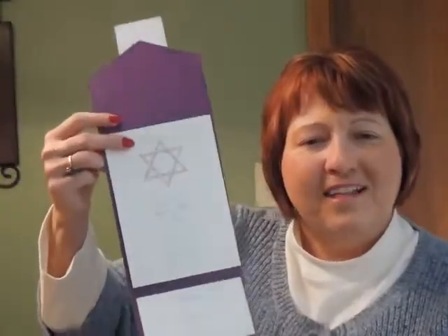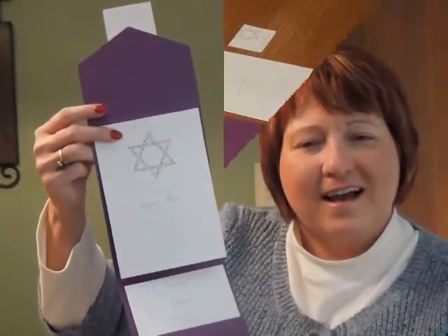The enclosure items print on single matching card stock and the matching informal notes print on folder stock. This invitation comes with single bright white envelopes — shown here with an optional return address on the back flap. You may purchase this invitation ensemble at InvitationsForLess.com.